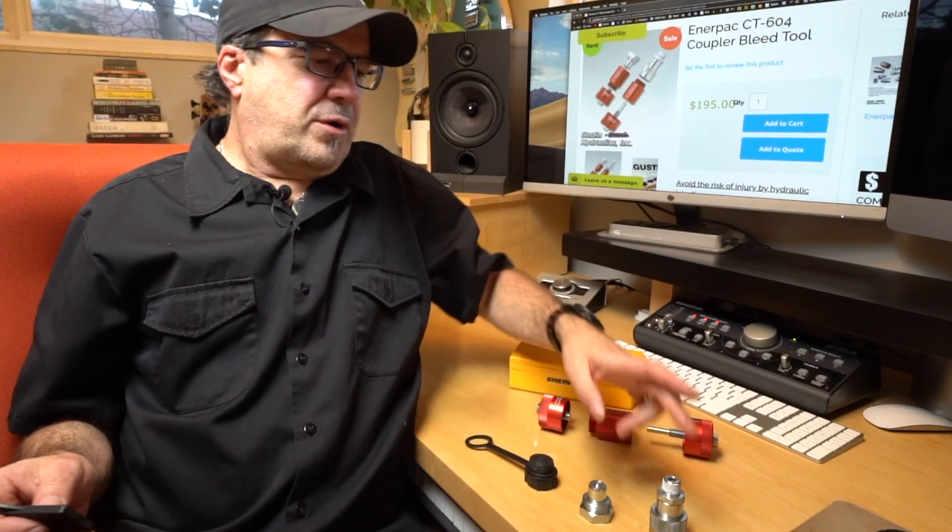So how does this thing work? The main body threads onto either the male or the female coupler, depending on which one you want to unlock. You will use one of the two remaining pieces — the one with the long stem works for the female coupler, and the one with the short stem works for the male coupler.